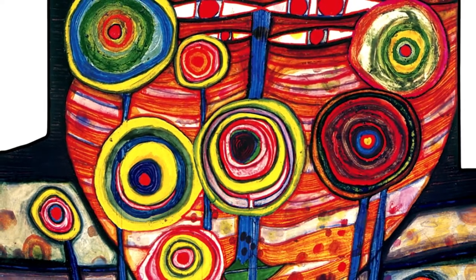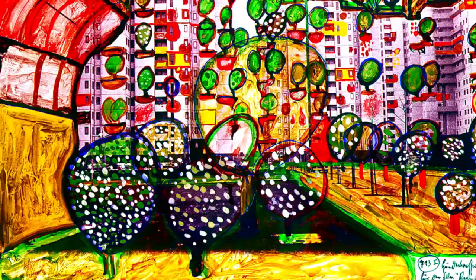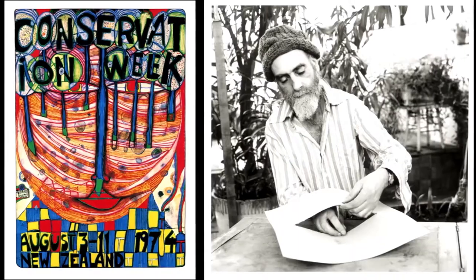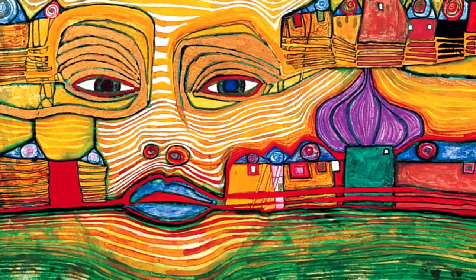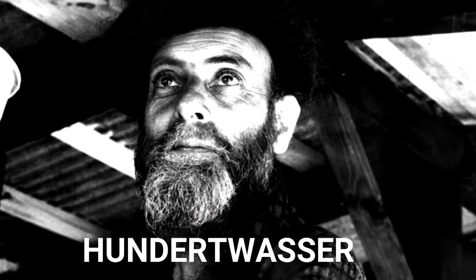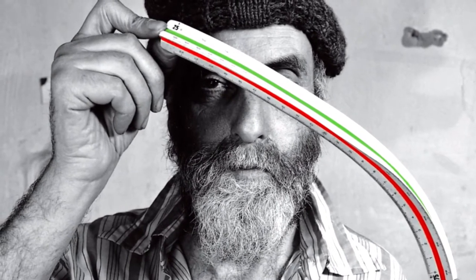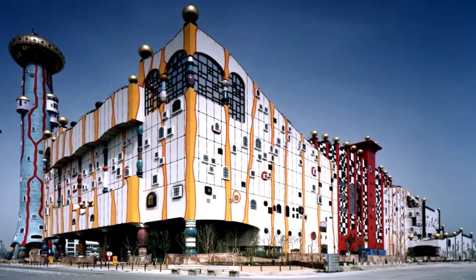We will talk about a famous Austrian-born artist, a visionary artist who promoted a life that is in harmony with nature through his art. He is none other than Hundertwasser. He was an artist as well as an architect. His paintings and architecture reflect his philosophy of a compatible interaction between man and nature.